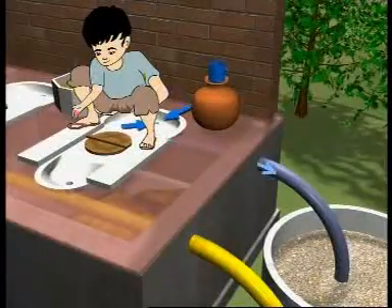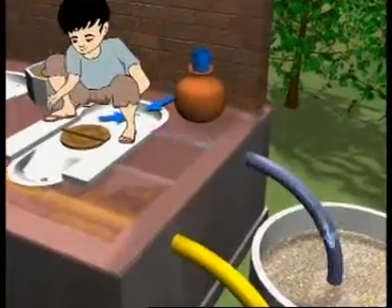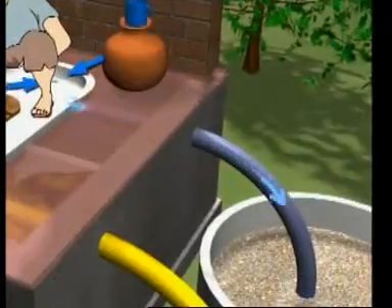The user does anal cleansing. A separate pipe collects and carries the wash water to a small filter bed outside the toilet, where salt-absorbing plants are grown.